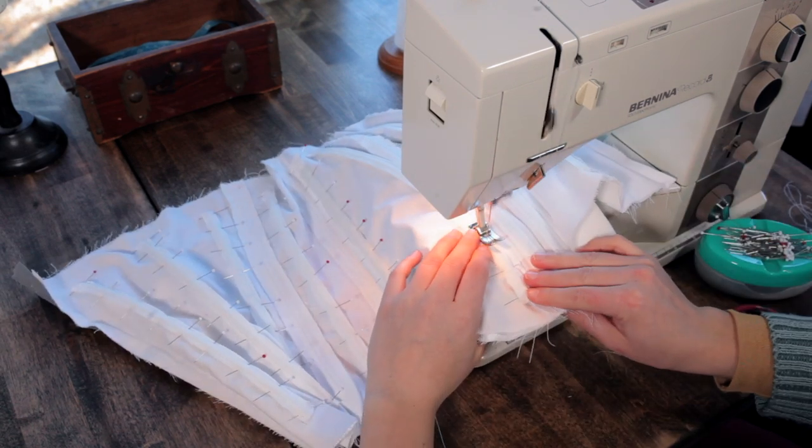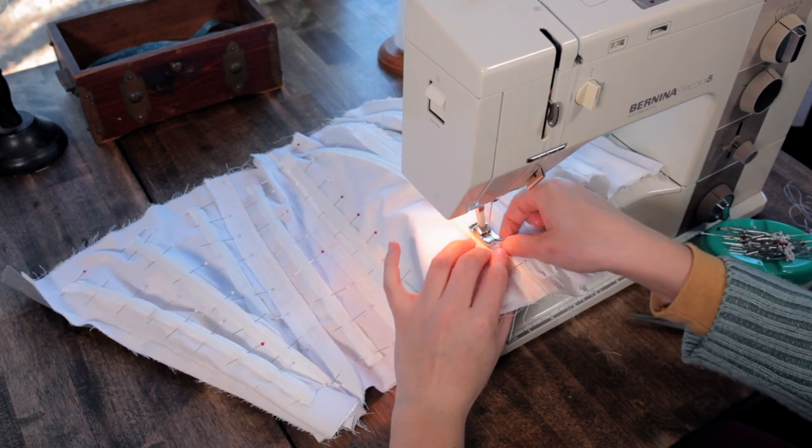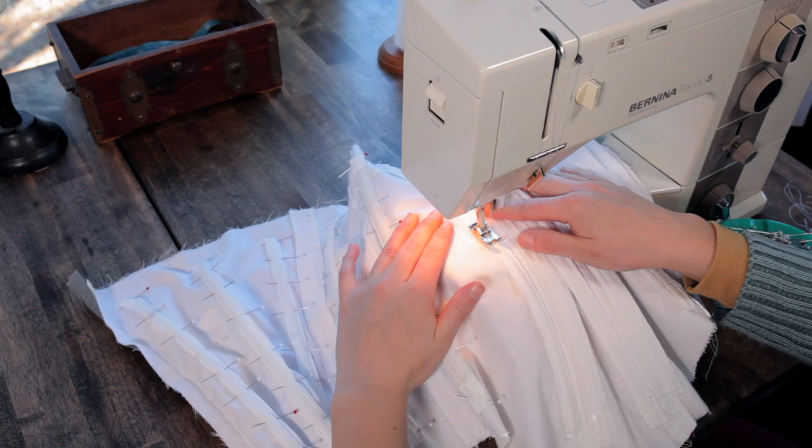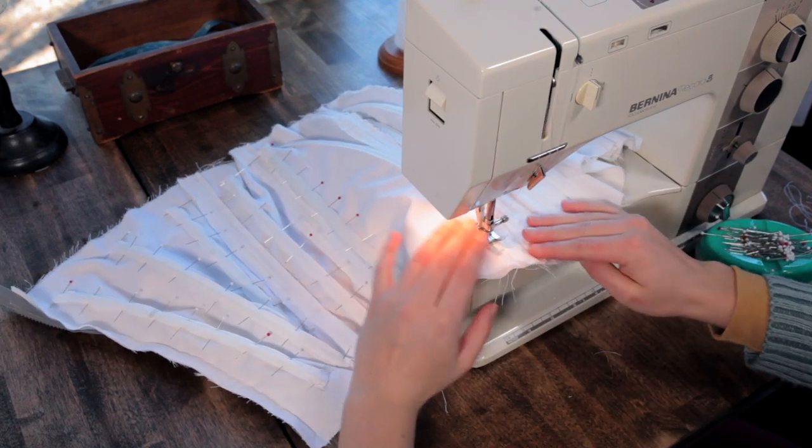If this under structure was a separate piece, so something that would be put on and then the outer dress put on, I would be making sure all the seams are hidden. I would put the lining on. I'd just do all the finishing touches.